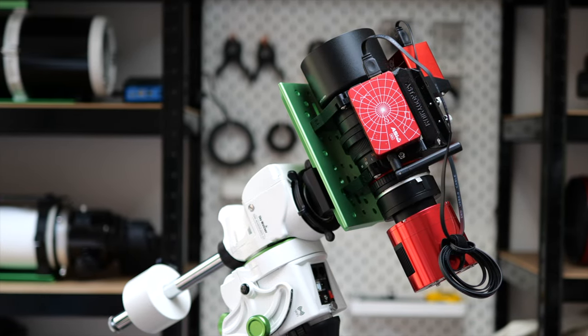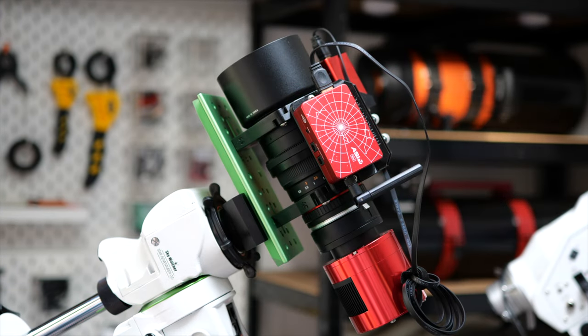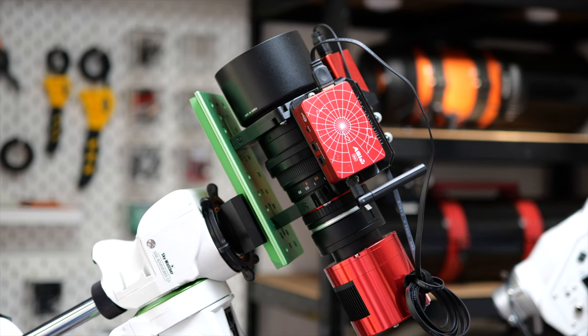There we go, nice and easy. Here it is fitted with my portable astro imaging rig based around the Samyang 135 lens and Losmandy plate. My first light with this rig will be coming soon, so stay tuned for that.